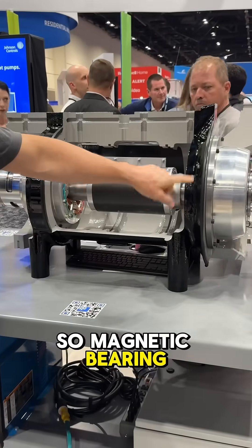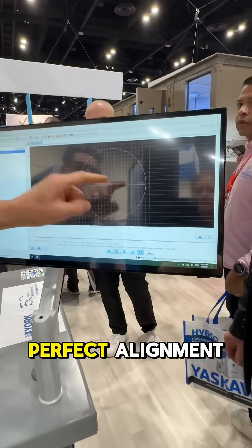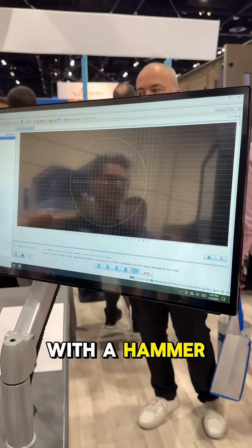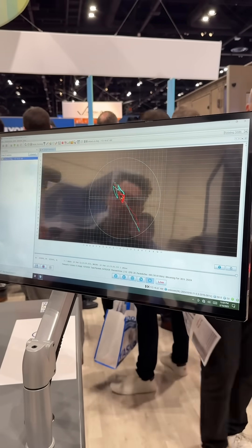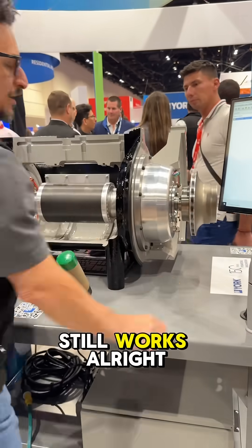So this is a typical magnetic bearing compressor. You see this dot? That represents perfect alignment. Let's see what happens — I'm going to hit this thing with a hammer. And it went right back into alignment and it still works.